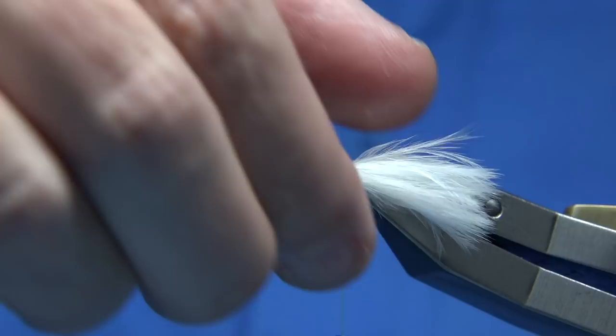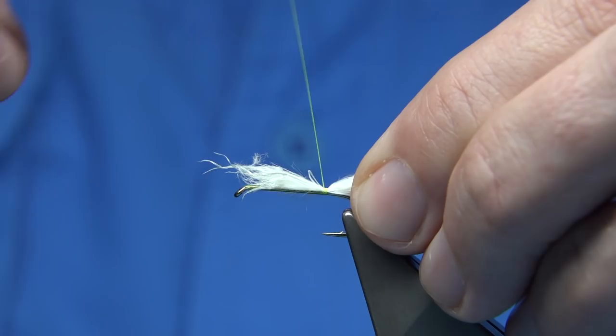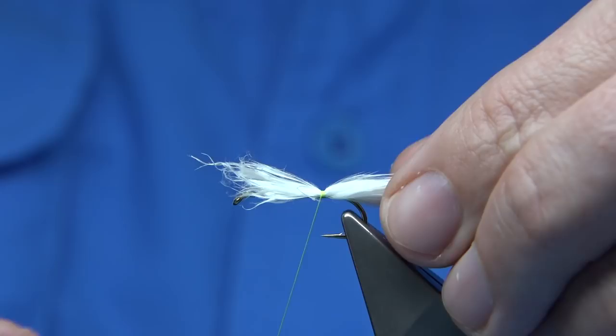Just check my length — it's slightly too long. There we are, that's better. Trim this little bit into the body.